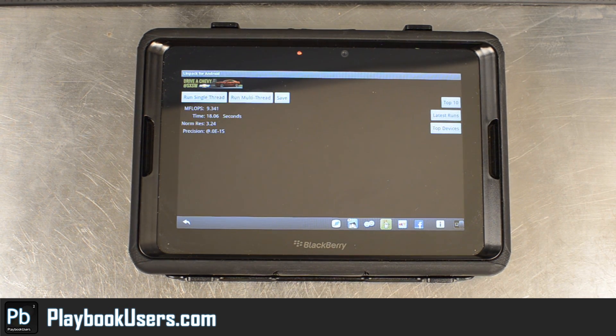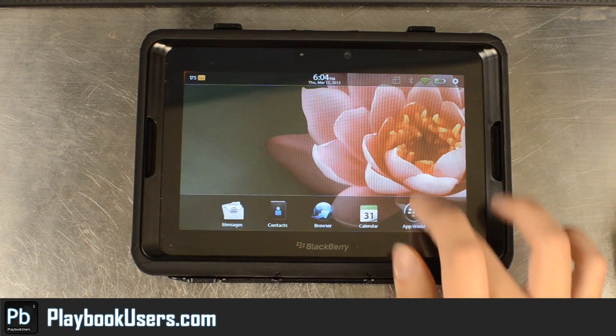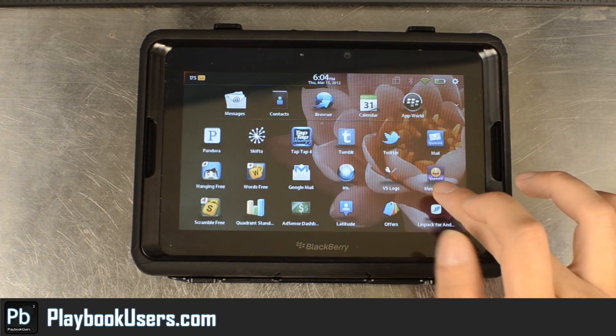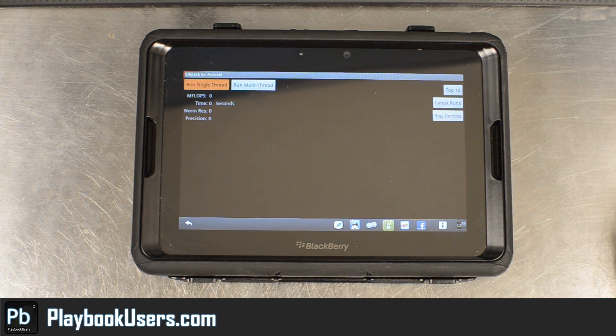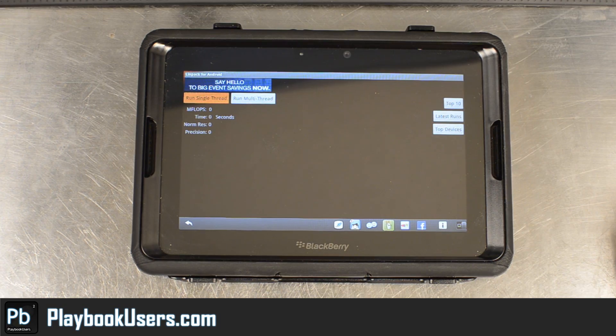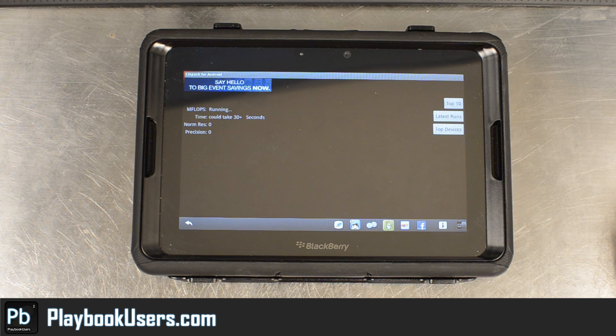We're going to reboot the device and give you a fresh reading. We just restarted the device and we'll get back into Linpack. It would only make sense that things would slow down because we opened up a lot of Android applications and they were probably running in the background. We'll run the multi-thread again.